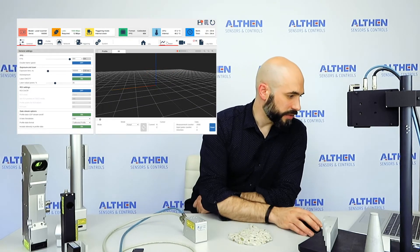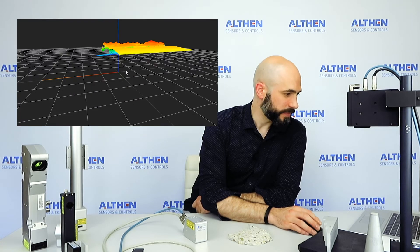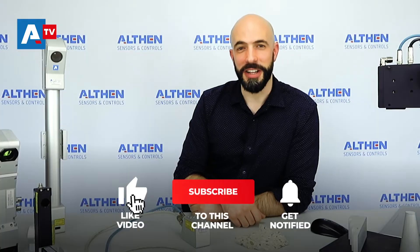And then analyze it. And here you will have your three-dimensional scan of this concrete flap. Thank you very much for watching. Please like and subscribe to our channel. I'll see you next time.